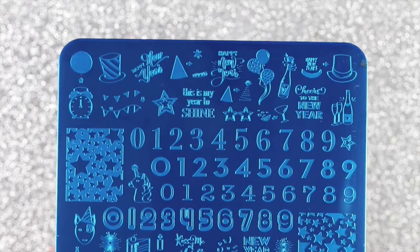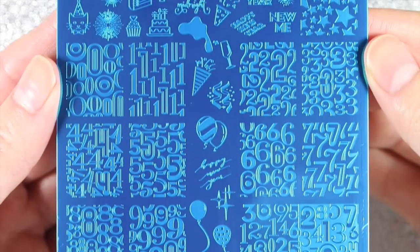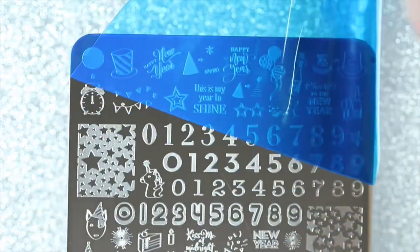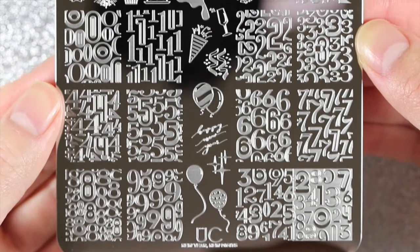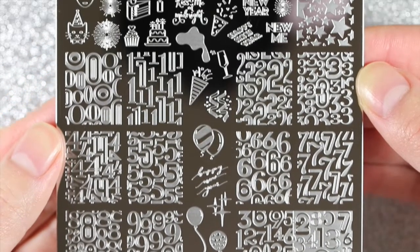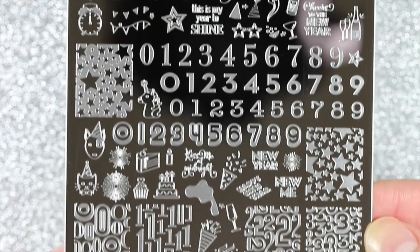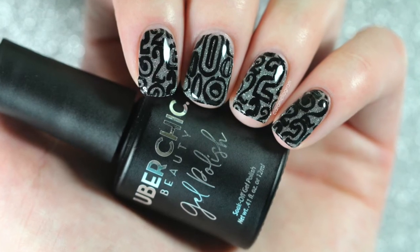This is a larger plate — it's nine and a half by fourteen and a half centimeters — and it comes with a blue plastic protective covering, so I'm just going to remove that before I start. Not only does this plate have a bunch of fun new year's images, but it also has a ton of numbers and different fonts and even some full-size number images, so I feel like this would be perfect for birthday nails as well. Anyways, let's get into the first design.